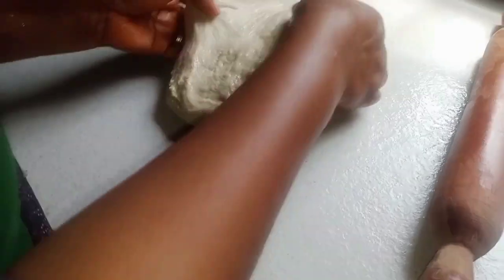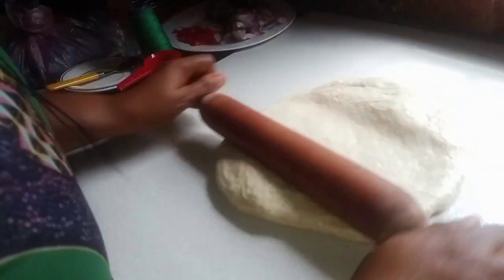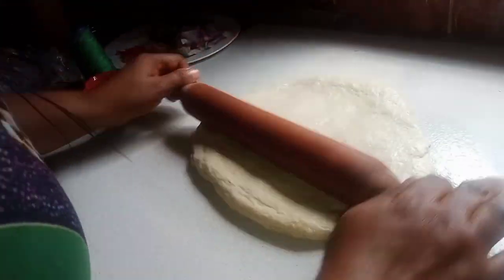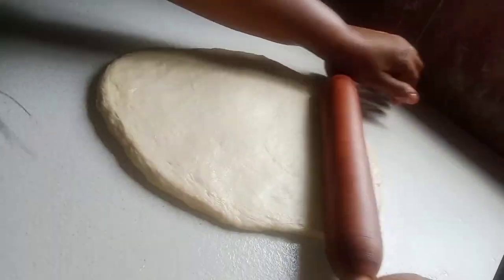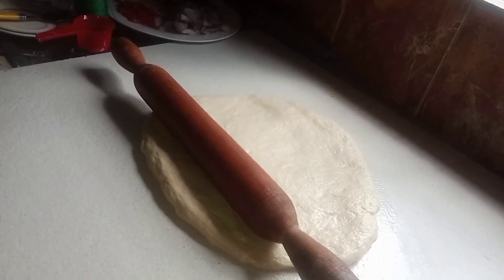I want to roll my dough now — roll it to the size of the pan. I've washed my hands very well, so my hands are clean. The gloves I use are making me uncomfortable, so I'll try and buy another pair. I haven't been able to get the right ones, so let's just manage. I'm rolling it to the size of the pizza pan.